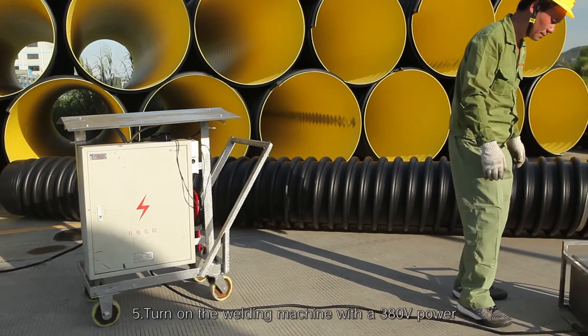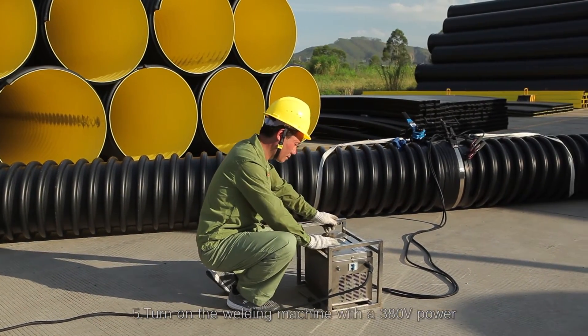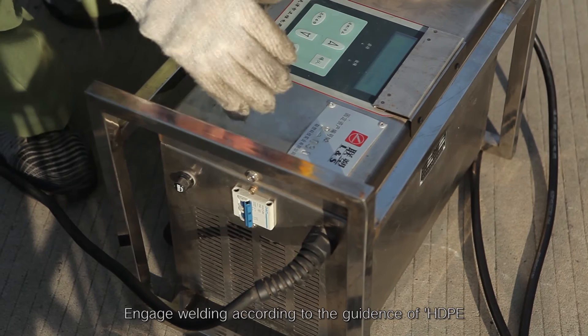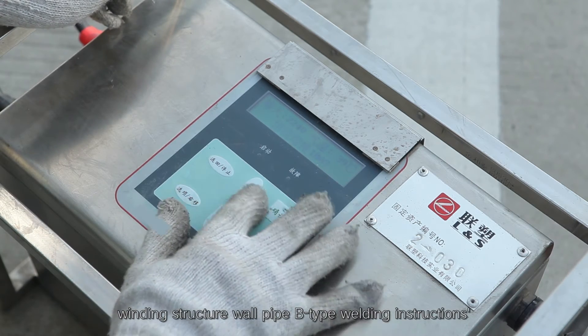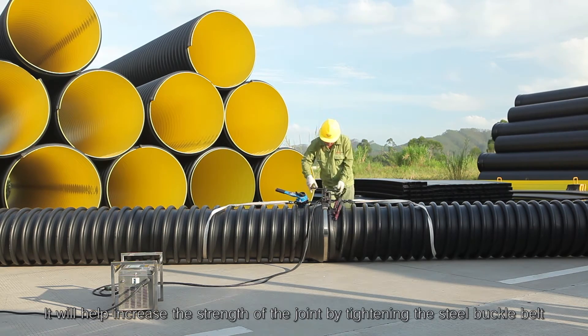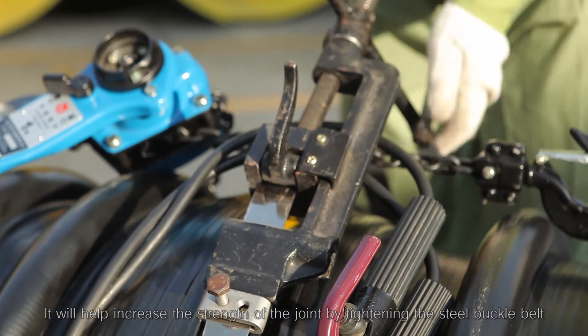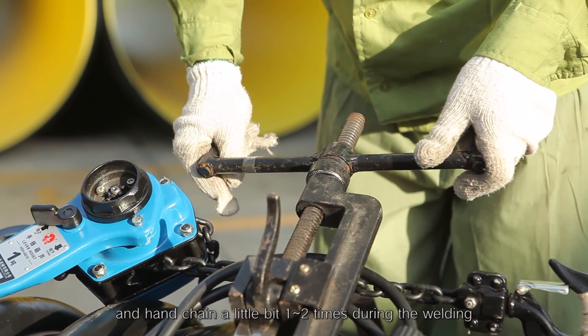Step 5: Turn on the welding machine with a 380V power. Engage welding according to the guidance of HDPE winding structure wall pipe B welding instructions. It will help increase the strength of the joint by tightening the steel buckle belt and hand chain a little bit, one to two times during the welding.